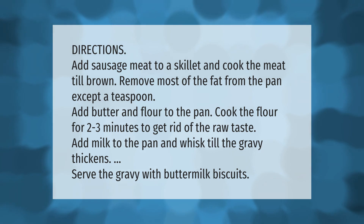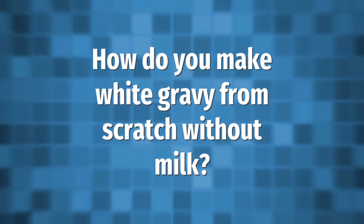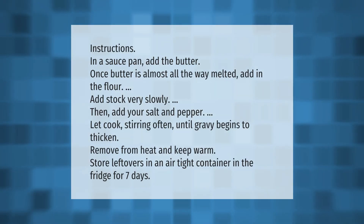Instructions: In a saucepan, add the butter. Once butter is almost all the way melted, add in the flour. Add stock very slowly, then add your salt and pepper. Let cook, stirring often, until gravy begins to thicken. Remove from heat and keep warm. Store leftovers in an airtight container in the fridge for seven days.